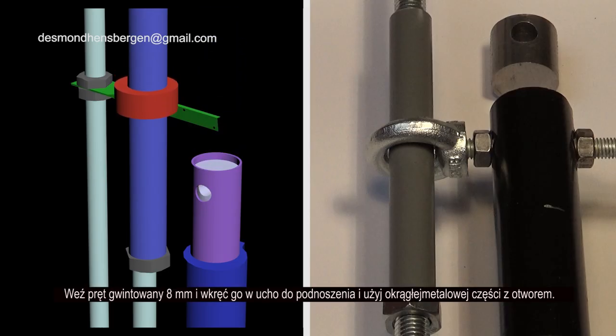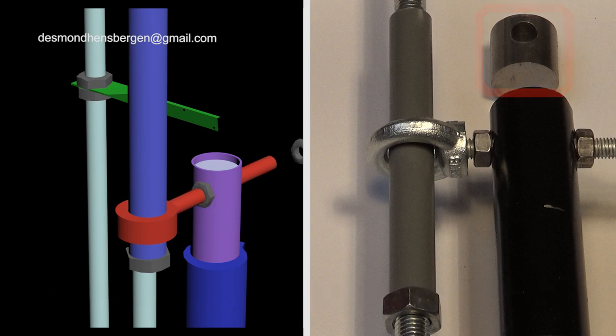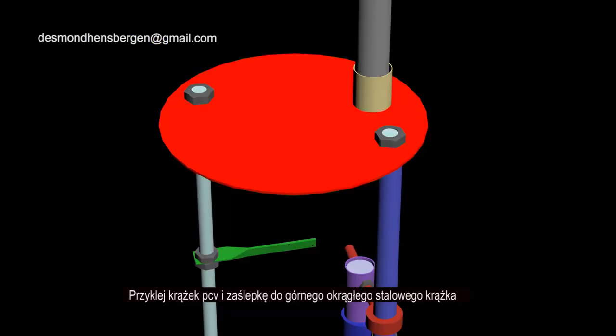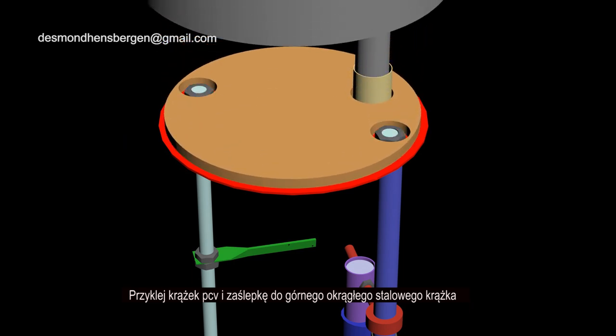Take the 8 millimeter threaded rod and screw it into the lifting eye, and use the round metal part with hole. Glue the PVC disc and end cap on the top round steel disc.